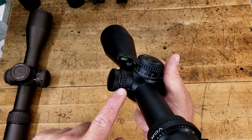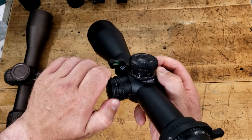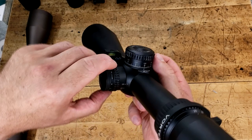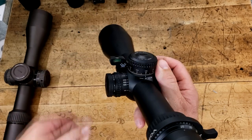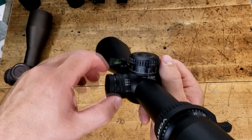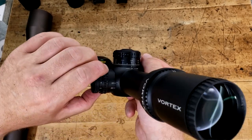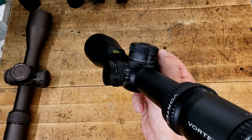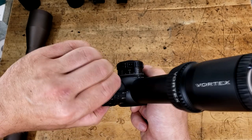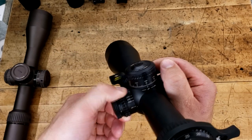They could have easily done the same splining that they did on the side focus and both turrets, as you can see here. This also feels really good in hand, but not as good as the knurling on the illumination control. Good job, Vortex. On to the side focus — like I said, it goes down to 15 yards and goes to infinity. This is just over 180 degrees, about 200-ish degrees, so you don't have that much fine tuning ability to it. But you go from 15 to 100 yards as most of your adjustment, and then from 100 to infinity it's a very fine sweep. They did a really good job smoothing this out — this feels very, very good.